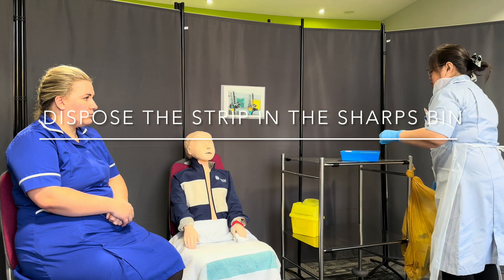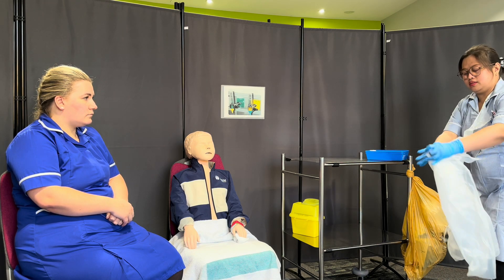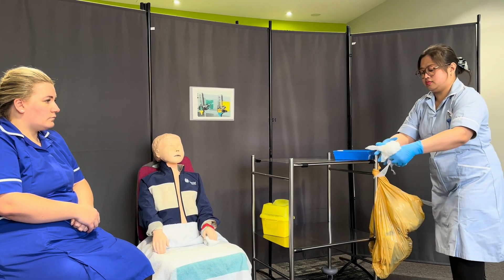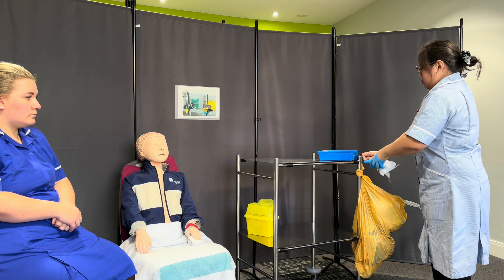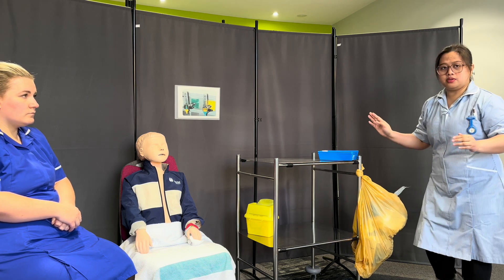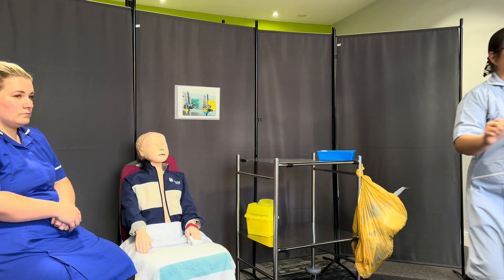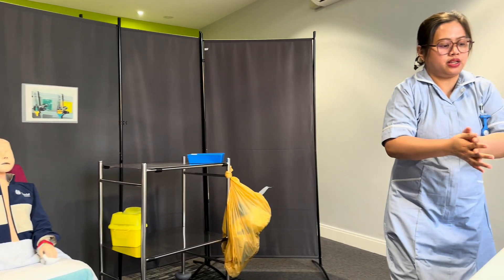I'll pop that right in. I'll also need to clean my glucometer.